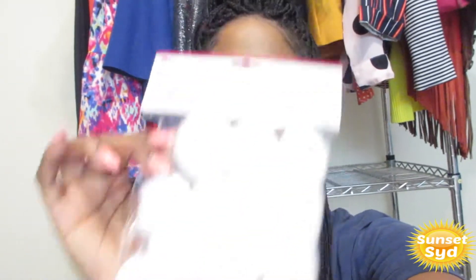They're huge — like the size of a big old cotton ball. I want to show you how they look. Just don't put them in your mouth — you could choke on plastic. So this is how they look.